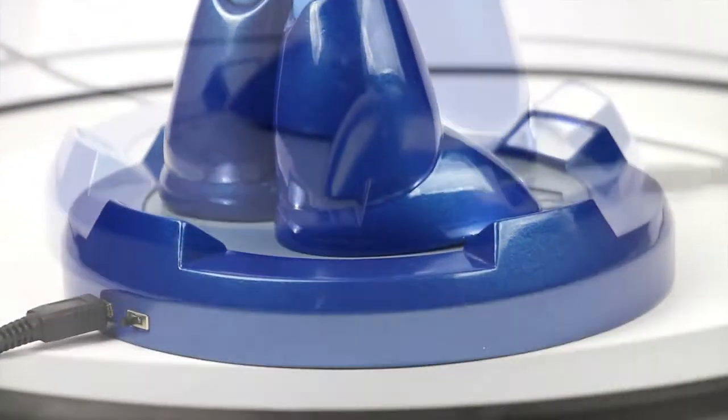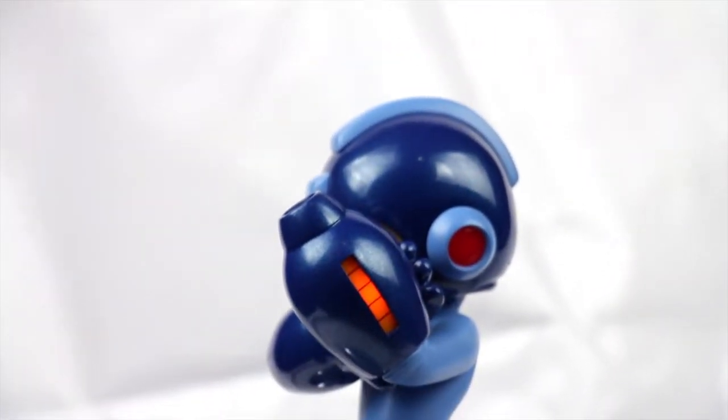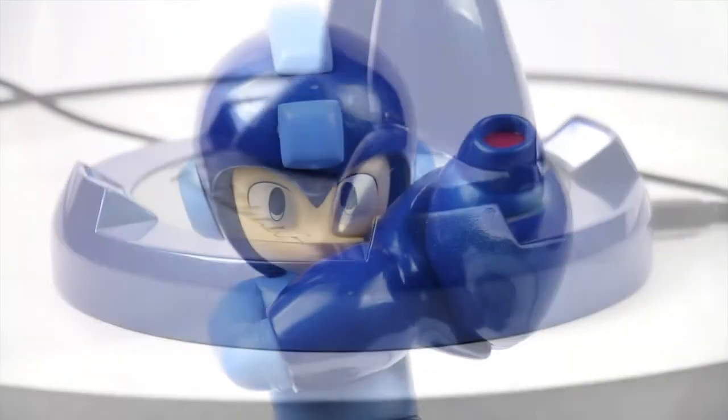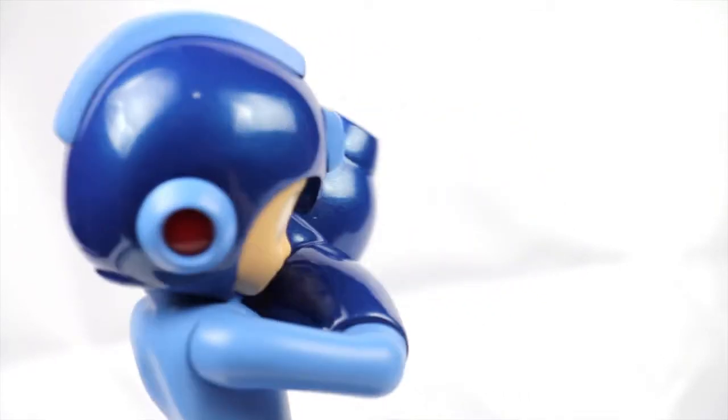One thing I didn't particularly care for were the lights on the base. The AC adapter is very short, and there's no battery connection either. The lights on the Mega Buster and the helmet all look really good, but the base lights just don't really illuminate much, so they seem kind of pointless.